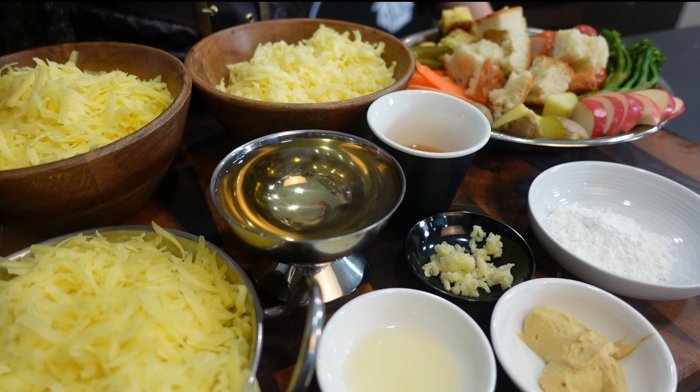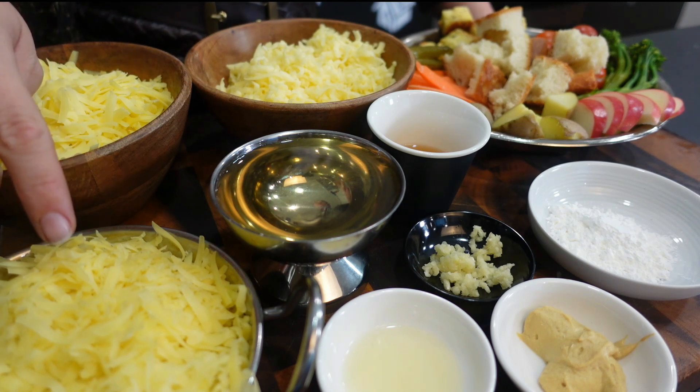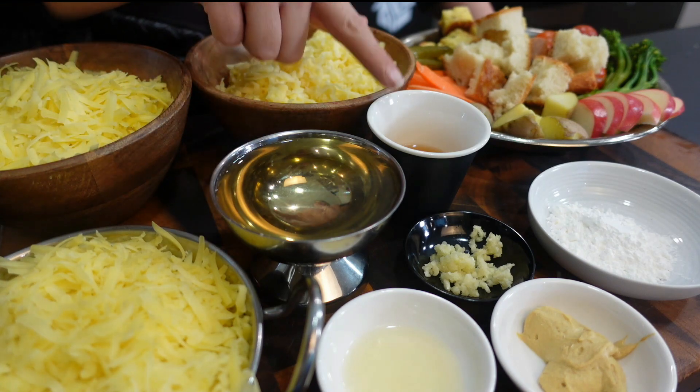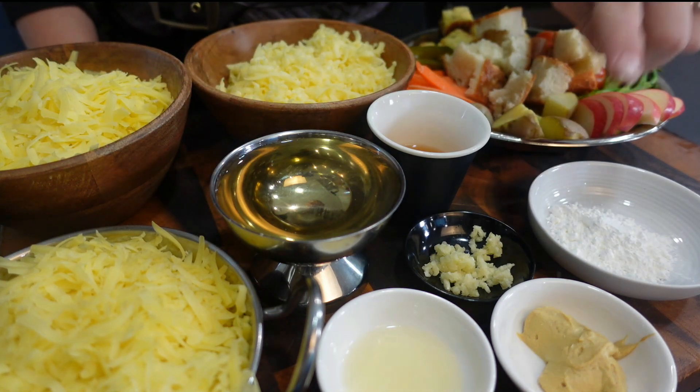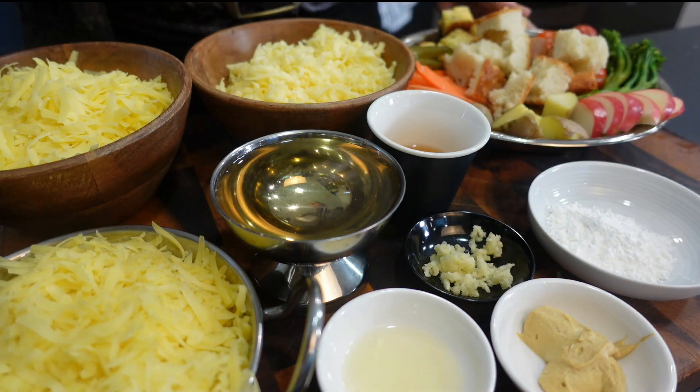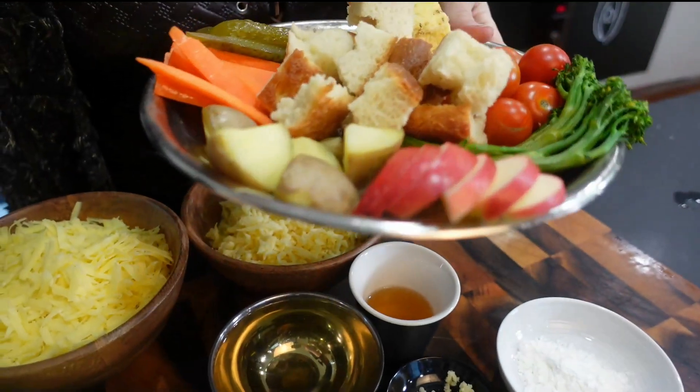Okay, I know it looks like a lot, but you're going to need 200 grams of grated Havarti, Gouda and Cheddar, either using chicken stock or white wine, some brandy, one to two garlic cloves, lemon juice, Dijon mustard, cornflour, but most importantly, everything you're going to want to dip.